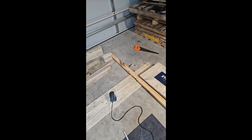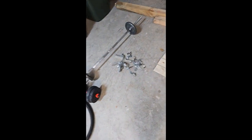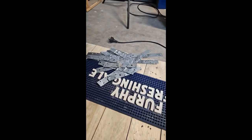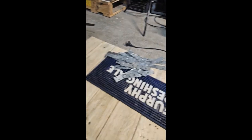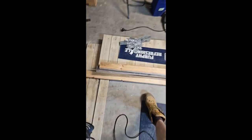Even more — forgot about this bit. Got one more bit back in, should be good. The brackets smacked into place straight, so now to just measure up with this bit.